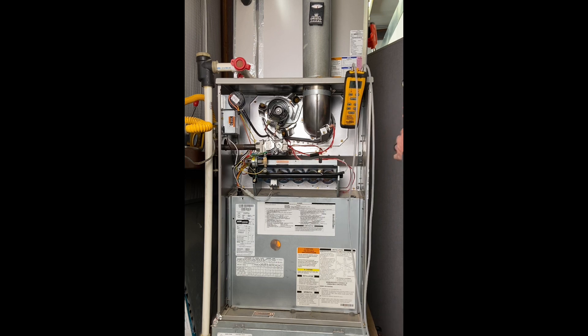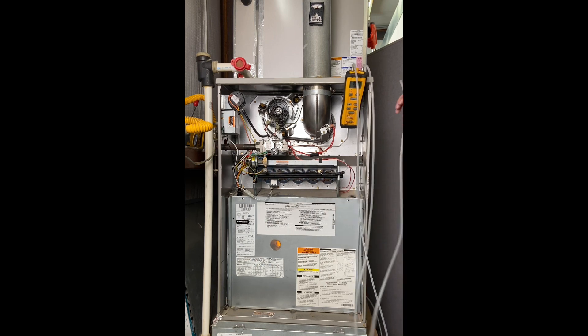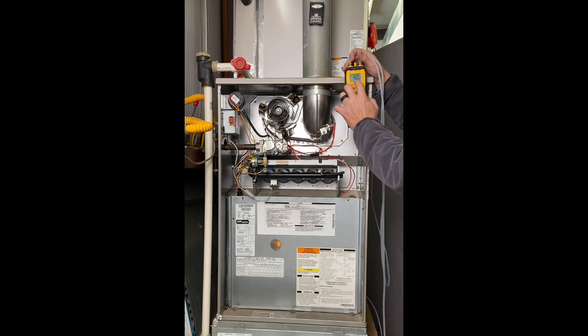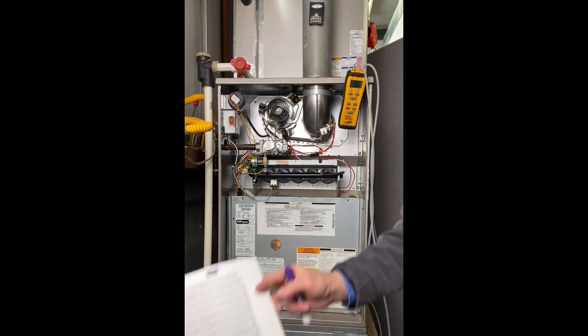I hook one hose to the return air probe and the other to the existing supply port. On one side I'm getting 0.25, on the other 0.36, but what I'm looking for is the differential reading — 0.6. My external static pressure is 0.6 inches of water column. That number is very important because, combined with knowing we were using speed terminal number four from the yellow wire on the heating terminal, I can now find the CFM of this gas furnace using the manufacturer's chart.